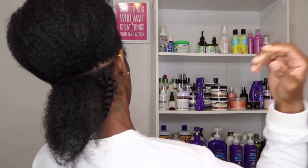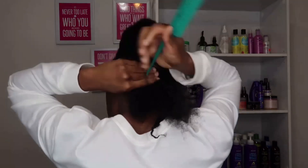Look at it — just look at it! Fluffy, juicy twists!